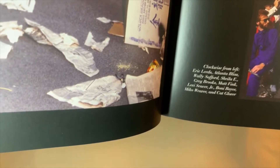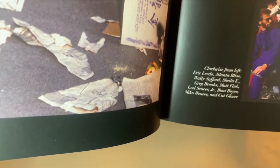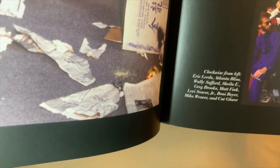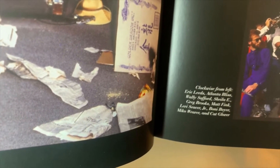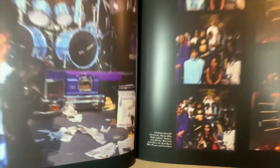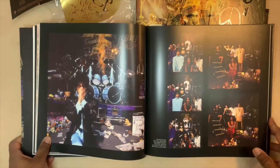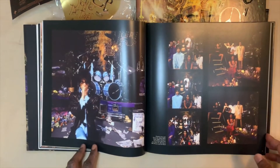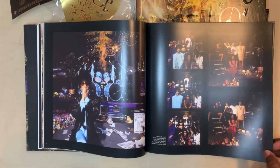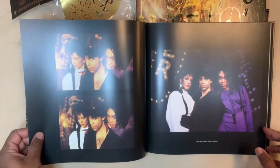From clockwise from left: Eric Leeds, Atlanta Bliss, Wally Safford, Sheila E, Greg Brooks, Matt Fink, Levis Sakir Jr., Bonnie Boyer, Miko Weaver, and Kat Glover. I said that was Bobby Z — I apologize. That was not Bobby Z, that's Matt Fink, the keyboard player. Bobby Z was the drummer and he was gone by then, but Matt Fink was still there. So my mistake.